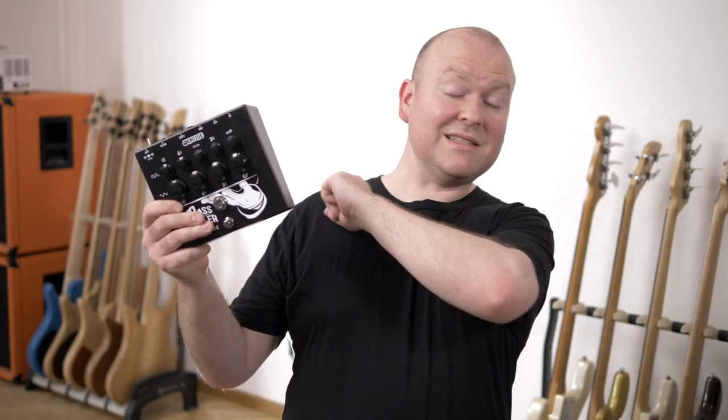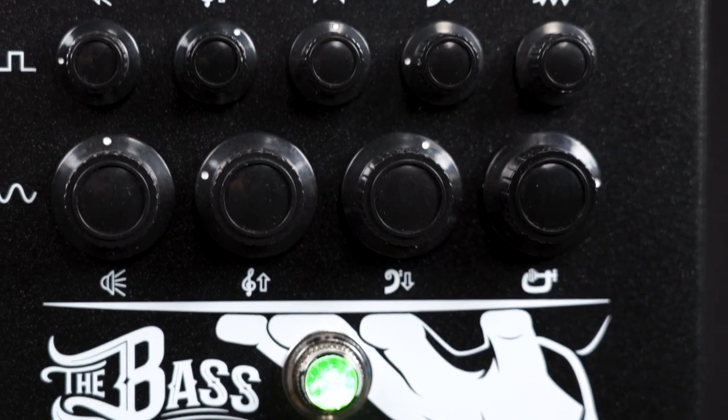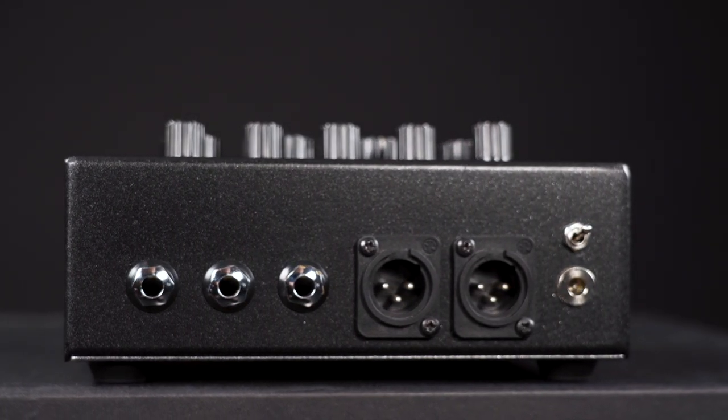My name is Gregor. You've just seen and heard Ilya John Lepin in the intro, and later in this video we will be joined by bass player Phil Rehm. This is the Bass Butler by Orange, a two-channel bass preamp that's designed to have both channels running simultaneously. The upper channel is distorted and the lower one is responsible for the clean sounds. Both have their separate DI outs and both are running with cabinet simulations.